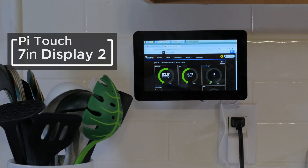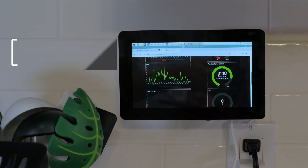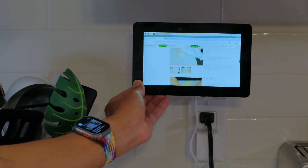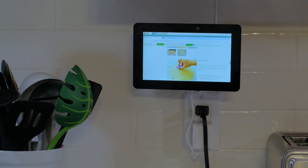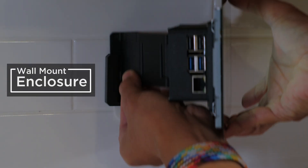The Raspberry Pi Touch Display 2 is out now and you can 3D print a custom enclosure that you can hang on your wall. This has a 3-part articulating hinge that allows you to position it in different angles. It features a modular mounting system that allows you to easily affix it to any wall.